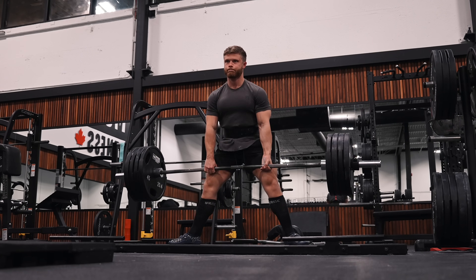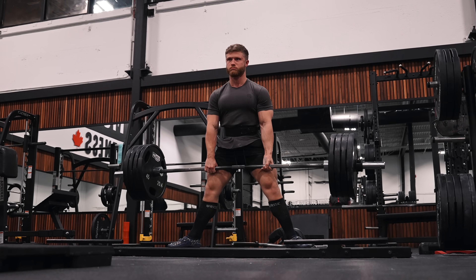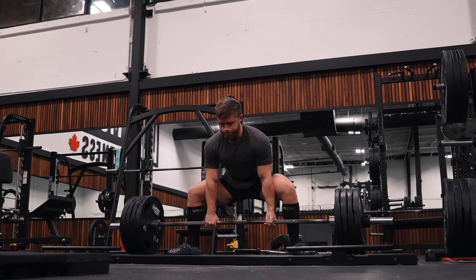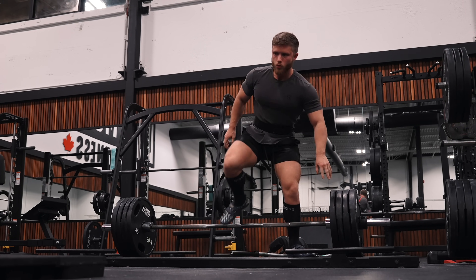The deadlift top set should be taken to an RPE of eight or nine, meaning you're leaving no more than one or two reps in the tank. Since the volume is lower here, it's important that we compensate by pushing the set closer to failure. Still, since we don't want this strength work to interfere with the remaining leg volume to follow in this workout, we don't want the set to be cripplingly difficult either.